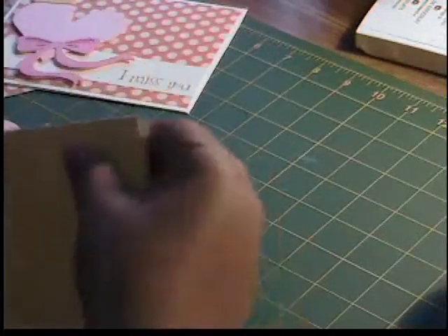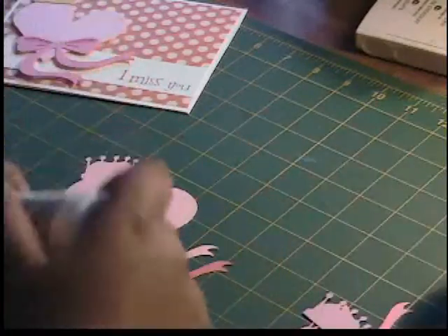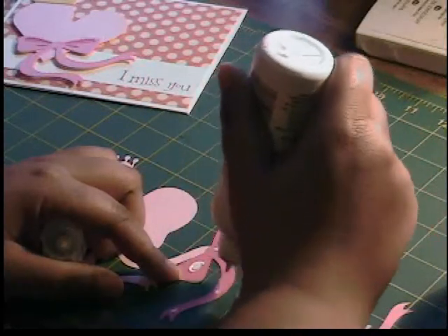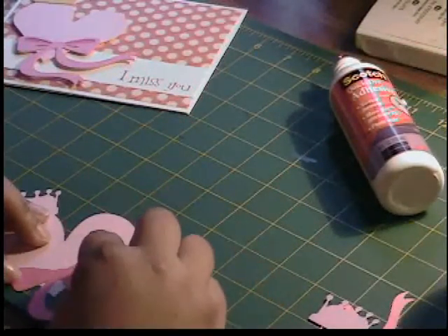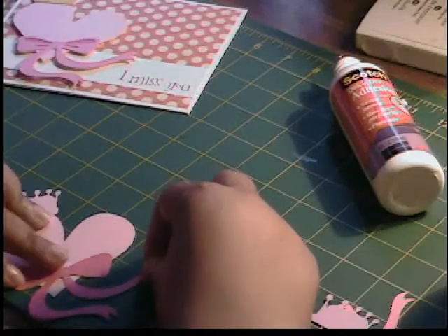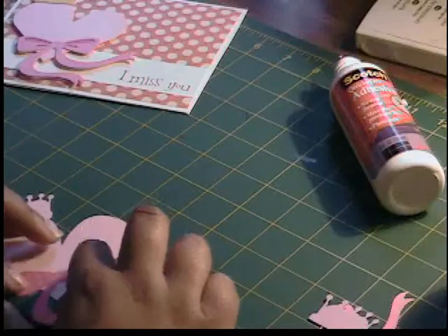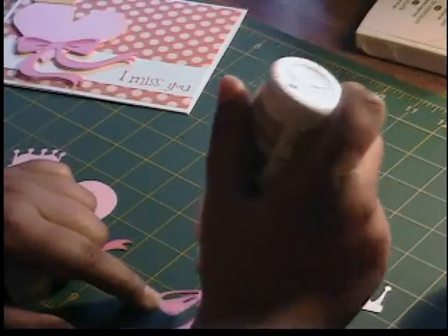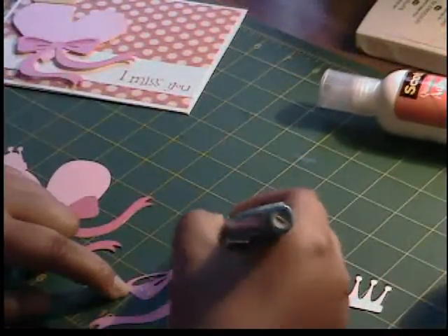I'm going to put this to the side so it stops messing up my camera. Now we have the cut here, which I'm going to put together with you on camera because this is a fairly easy cut — there's only five pieces and they're all pretty big. I'm using Scotch quick-dry adhesive. I like this for Cricut cuts because it gives a little bit of weight, making them less flimsy and less likely to tear. I still love the ZIG two-way, especially for really small pieces, but for big pieces the Scotch works really well.